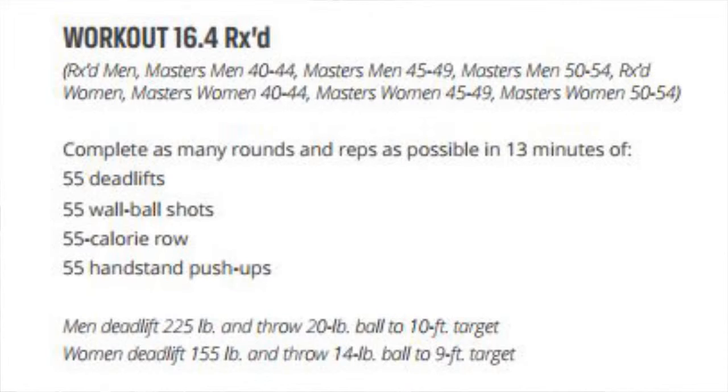This next workout starts with deadlifts, then wall ball shots, then rowing, and only then handstand push-ups. You might think you can't do handstand push-ups — well, you don't even know if you're gonna get to them. The first time I did this workout I didn't even get to the handstand push-ups. So don't stress about it. If you can do one rep of the first movement, just do that. You're gonna score higher than if you scale the workout and do five rounds.